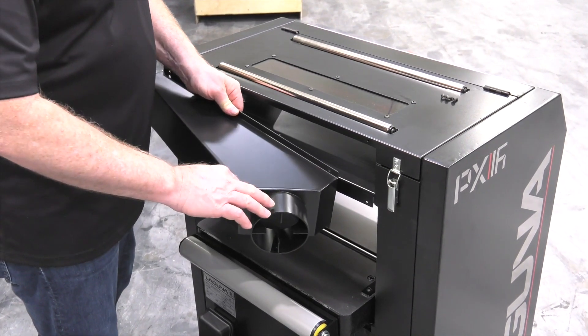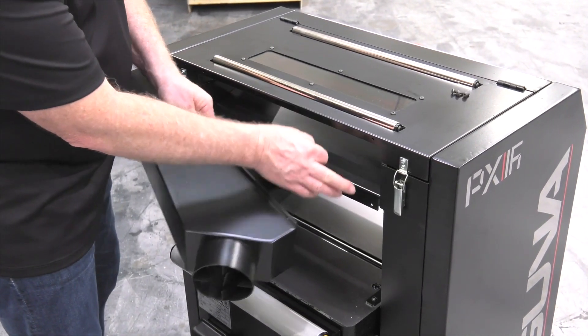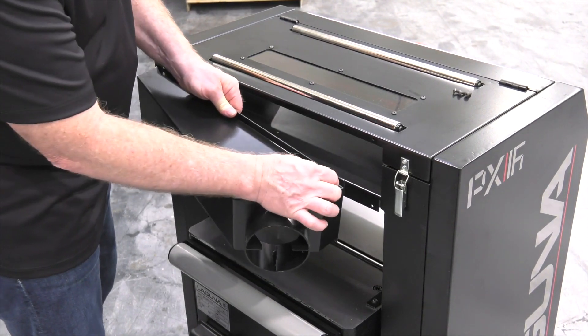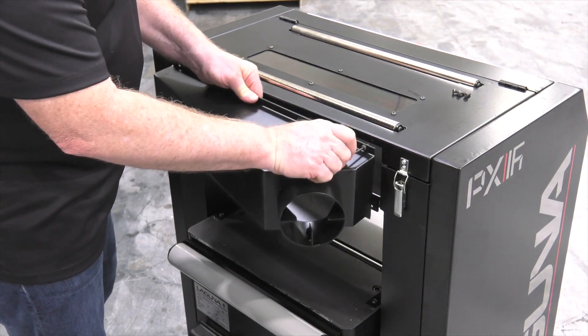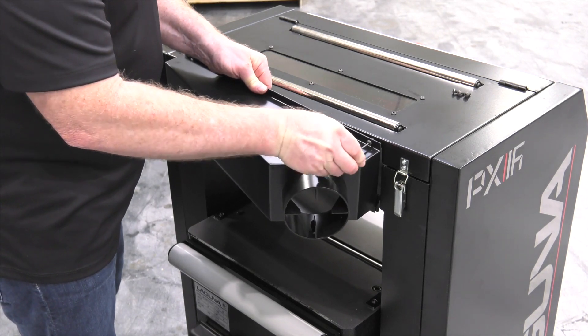Now today I'm going to install the dust port facing the right rear of the machine. The holes are at the back of the upper portion of the cabinet. Simply install the screws into the hole and run them in with the allen wrench that's provided.